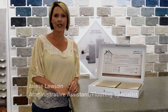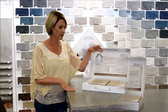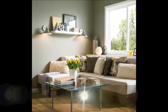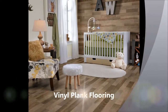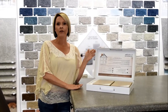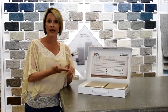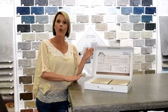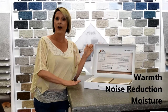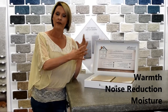Hi everybody, I'm Jamie. I'm here today to show you a new product called the Floor Muffler. The Floor Muffler is used underneath floating floors — laminates, vinyl plankings, and engineered hardwood. It helps with warmth, noise, and moisture, so all of these combined make it a phenomenal product to have under your flooring.